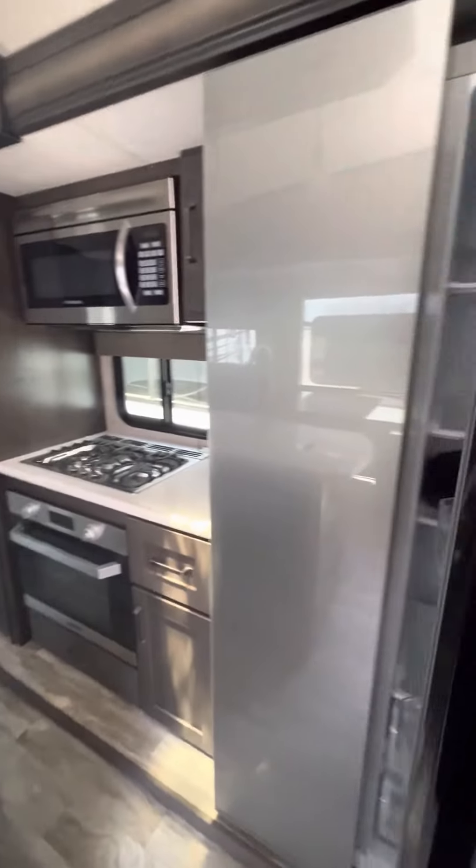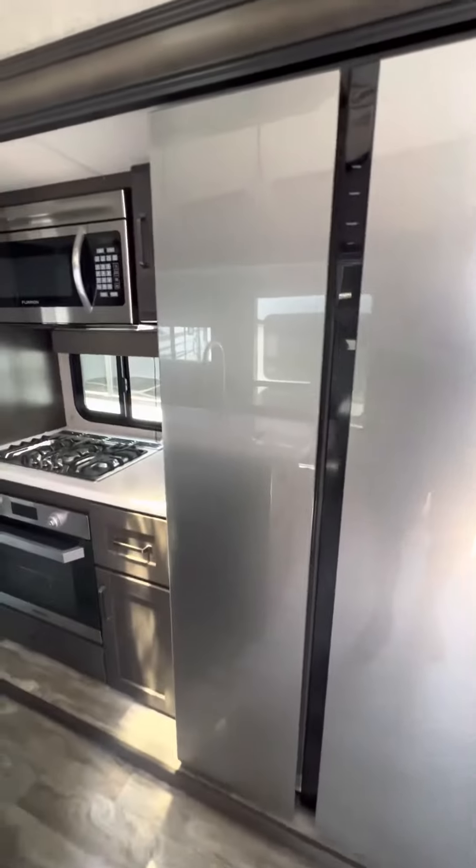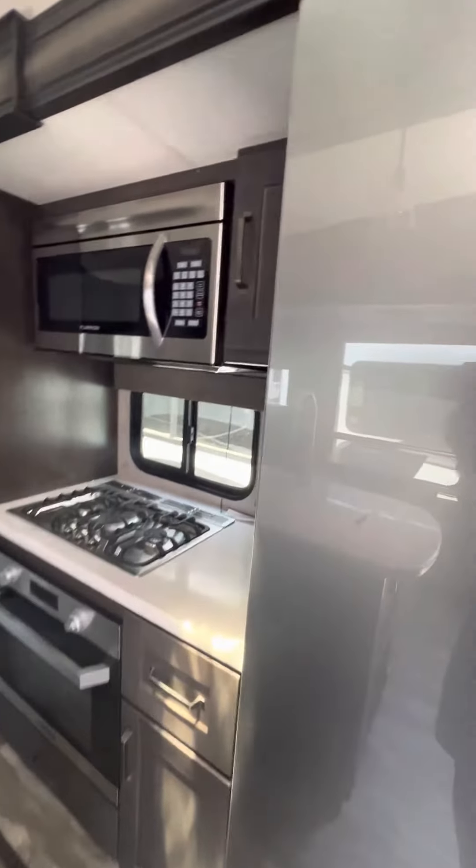This is a 16 cubic foot refrigerator — a 12-volt unit, so no worry about propane leaks. It doesn't need to be vented to the outside, it's deeper, and it's going to hold a little bit colder.